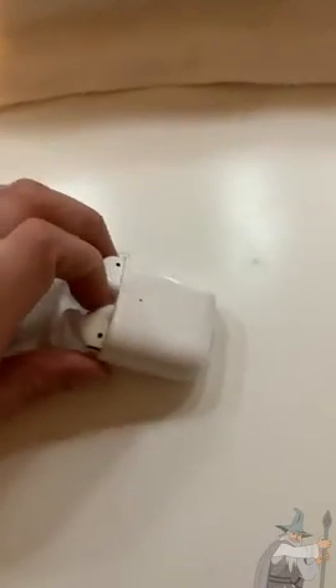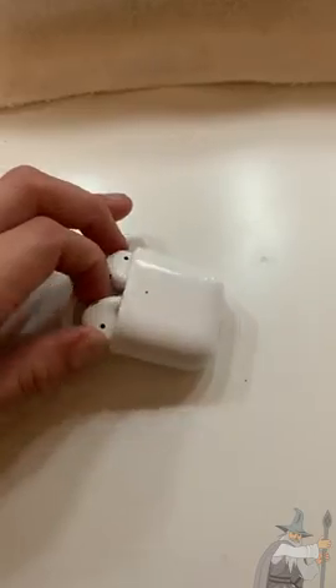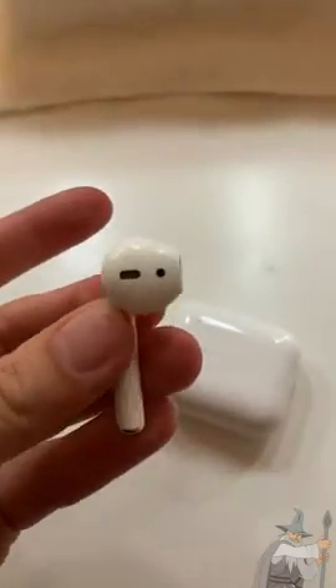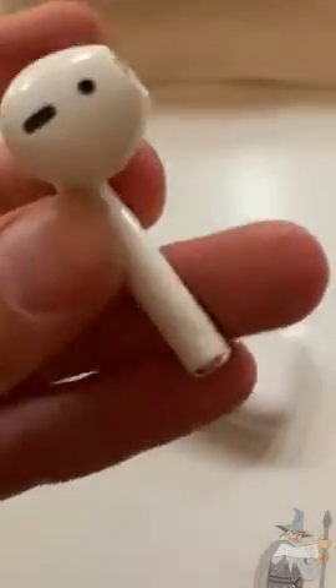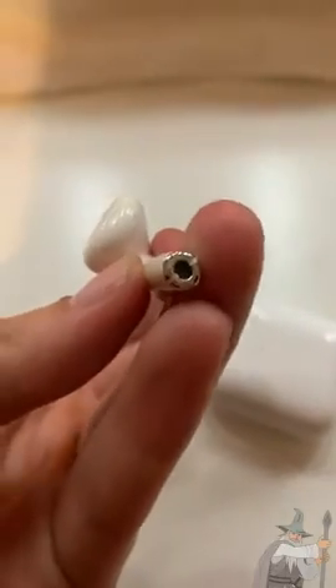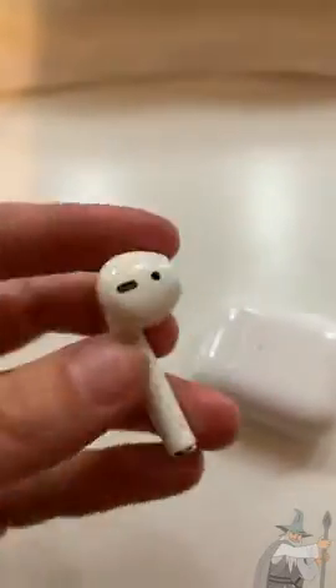You can take them out and take a look. They're fairly small. They have left and right marked so you don't get confused, and at the bottom there's a little microphone that picks up your voice.